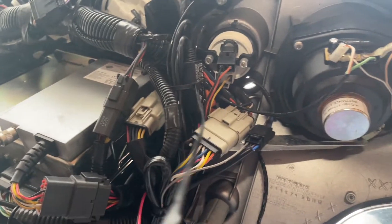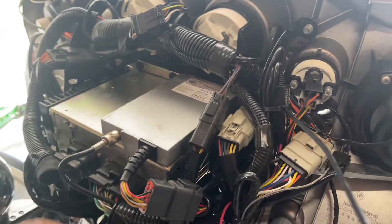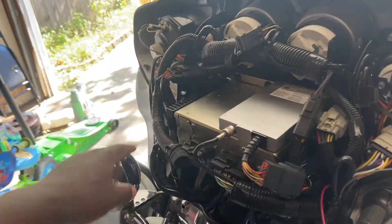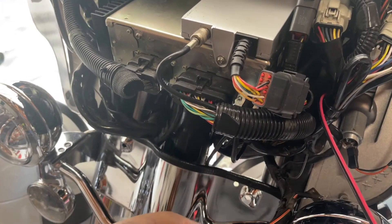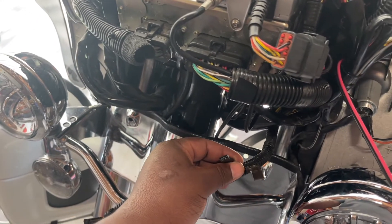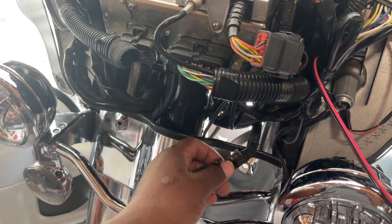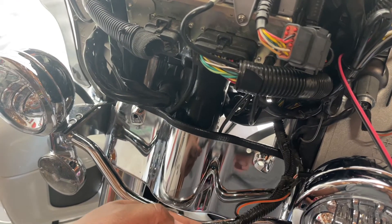As I was going through my bike trying to figure out where I can get power — other than the cigarette lighter — I was looking to see if I could find any power hanging around, and I did find these two wires.